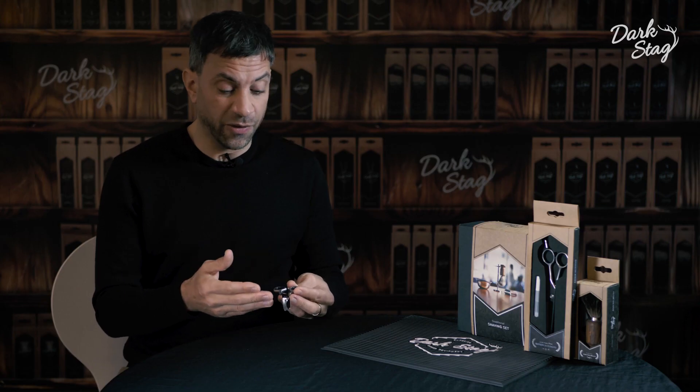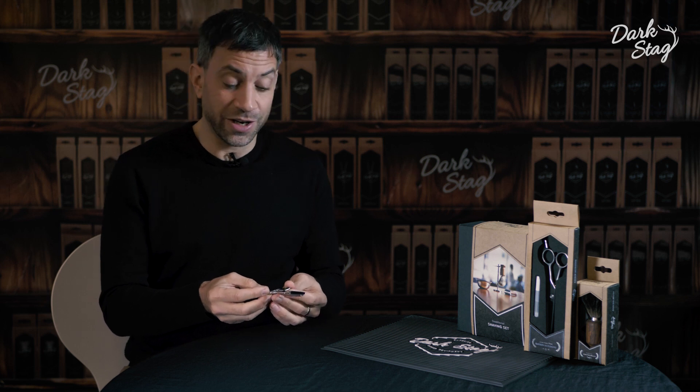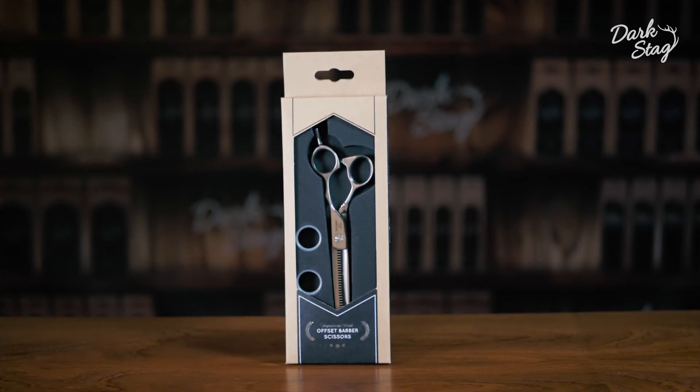The whole DS Plus range is produced in an SUS 440C steel which is extremely hard wearing, so you'll find that it will be months and months and months, possibly even years, until you need this scissor to be serviced or sharpened.